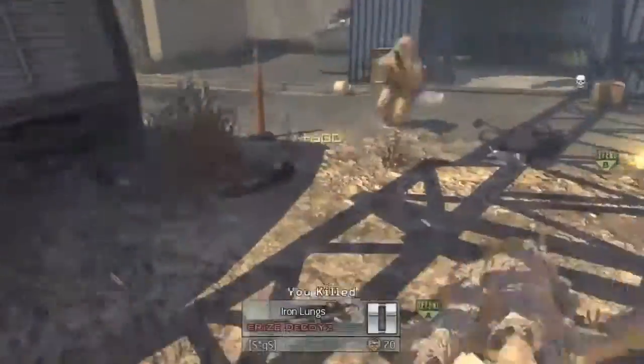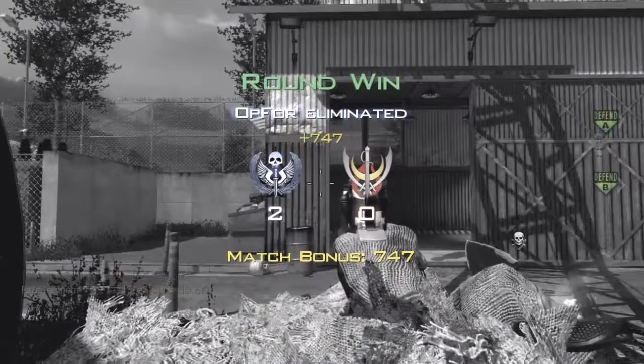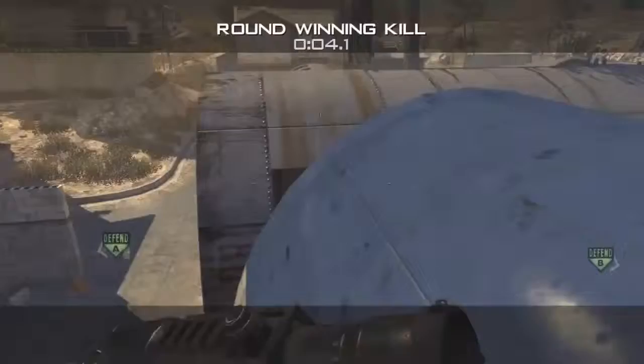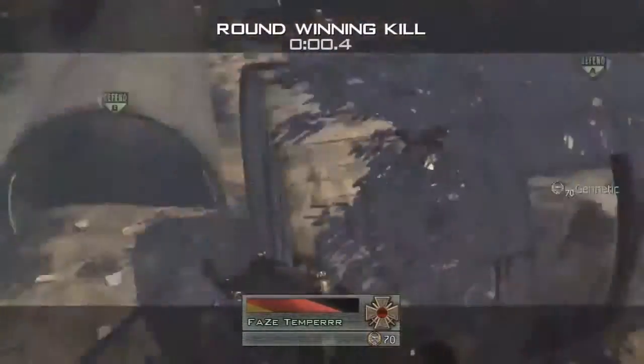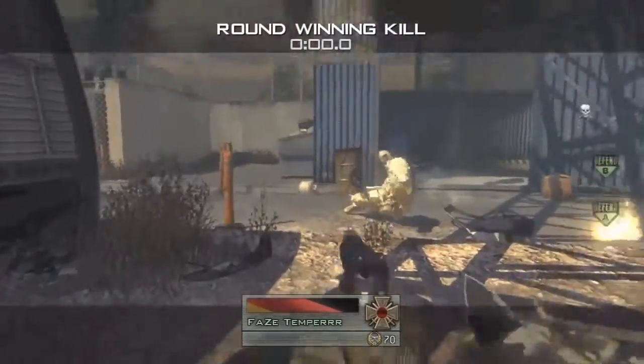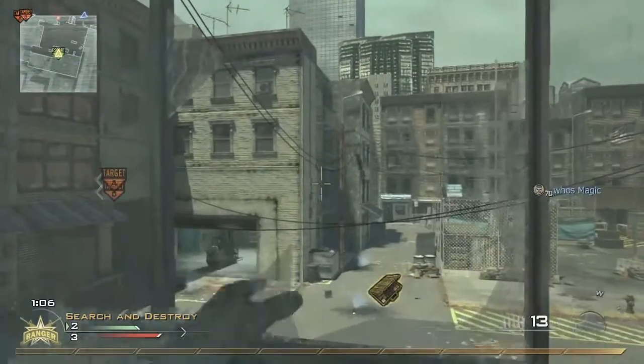And here's an example of it. It's a little hard shot, a lot of people can't do it. And that's what I like about it — that it's hard, it's challenging, and it also looks sick when you actually hit it, especially for a last kill.